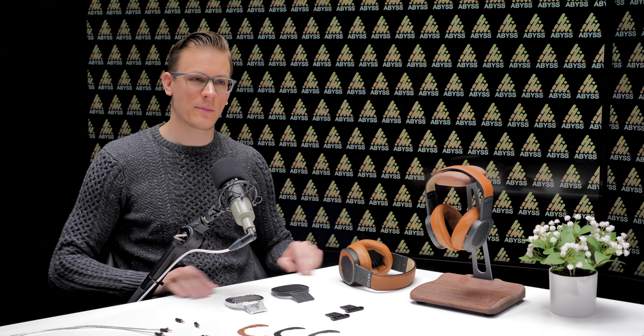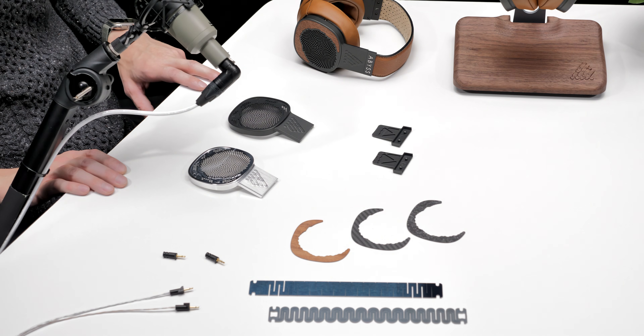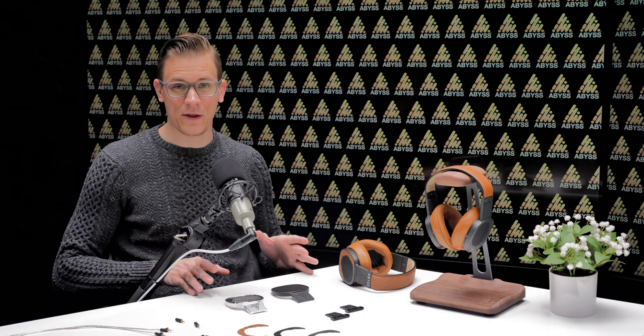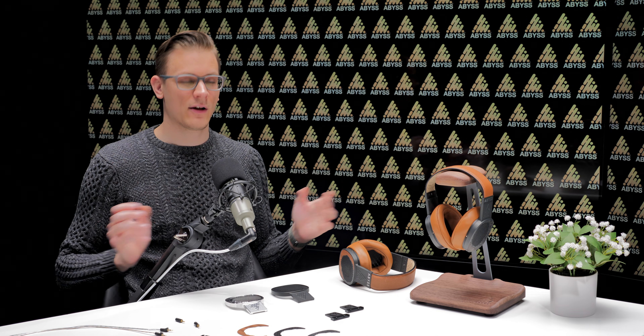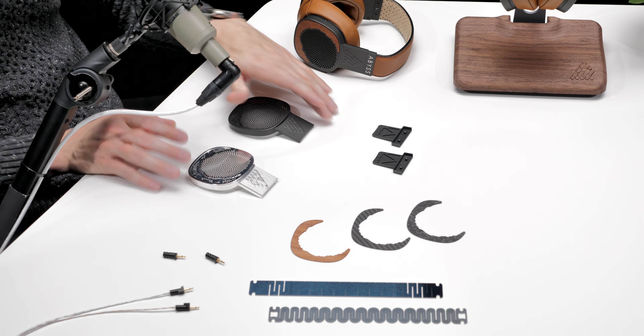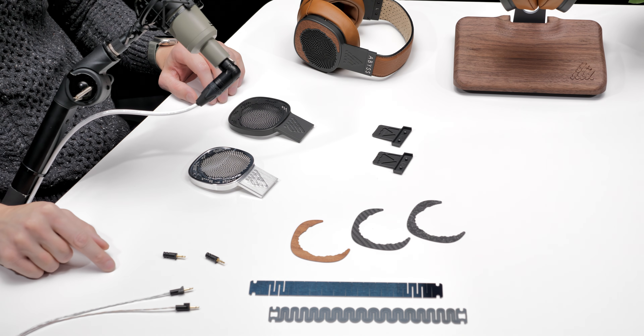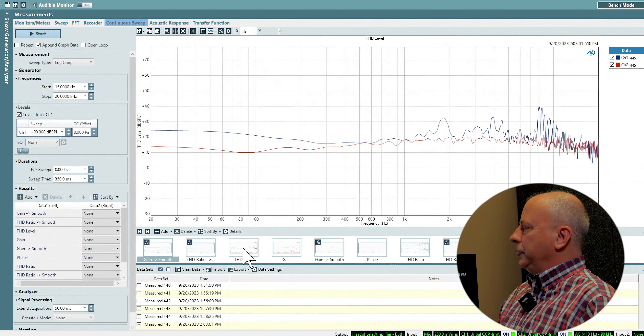Hey there, I'm Eric, an engineer with Abyss Headphones, and I have some of the parts for our new Diana MR in front of me. I want to talk specifically about some of the changes and why they occurred, because I think it's kind of interesting. We're going to cover the frame, the slider, a little bit on the inserts, the headband, and even cables. At the end of this video, Joe's going to be here talking about measurements, so stay tuned if you want to see that.